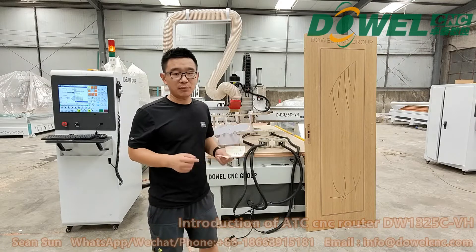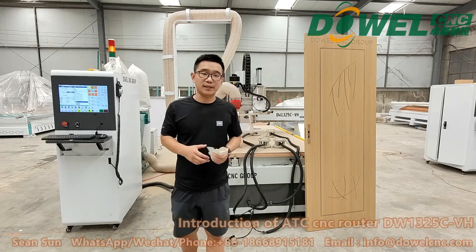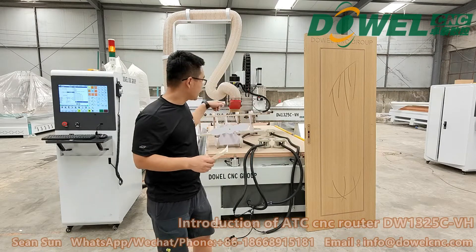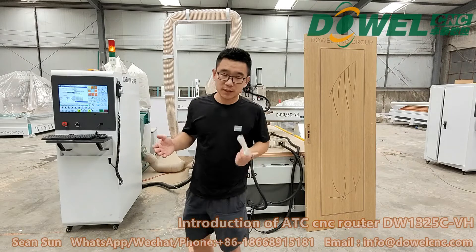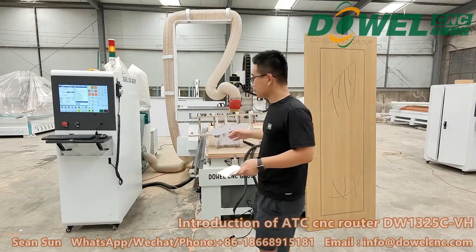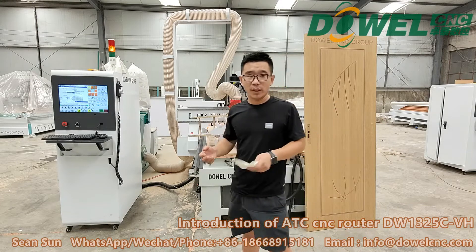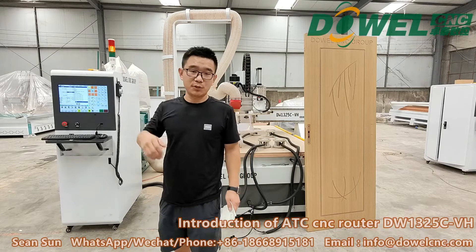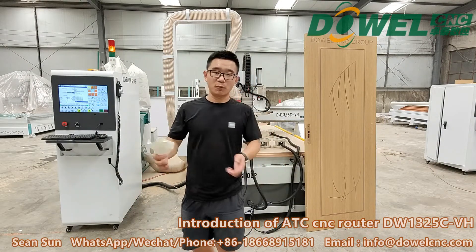This machine size is 1.3 by 2.5 meter — I mean the working area. The configuration of this machine is very high. This slot comes with a 9 kilowatt ATC air cooling spindle. Also the horizontal spindle is air cooling type. The power is 3.5 kilowatts, with full power of 11 kilowatts. LNC from Taiwan controller, Yaskawa Japanese servo drives with reducer, Taiwan heavy guide rails, Taiwan YYC gears and racks, and so on. The bed frame is very heavy — the pure thickness of the square tube is 8 millimeter. So the whole machine is very strong and heavy for long-term working without any deformation.